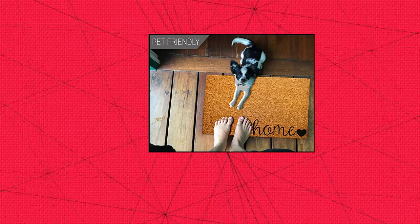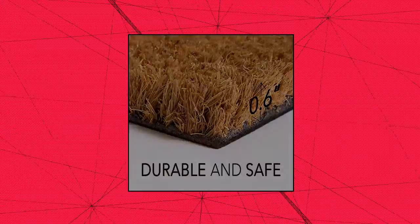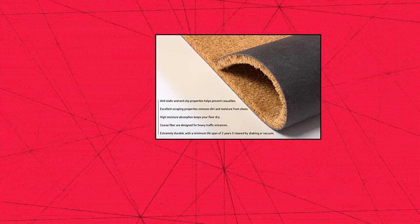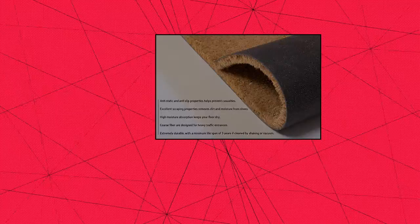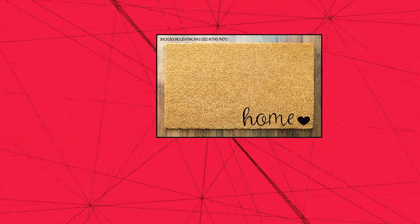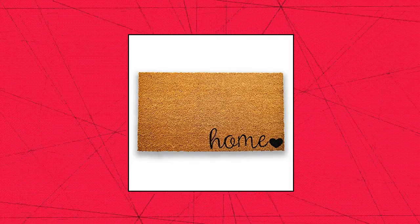Plus Haven Cocoa Coir Doormat with Heavy Duty Backing. Plus Haven welcome doormats are made of 100% coconut coir, which is one of the strongest natural fibers in the world. Light shedding may naturally occur when unrolling home entrance mats out of the package the first time. Due to the way these coir mats are cut, sizing may show slight variations.